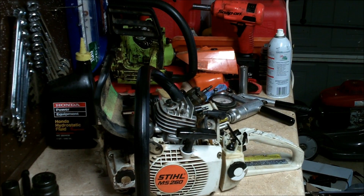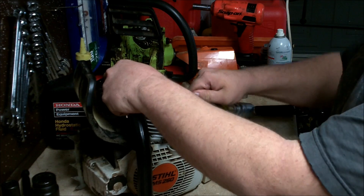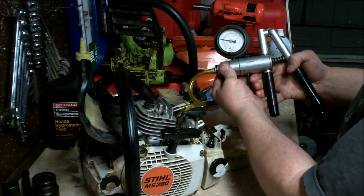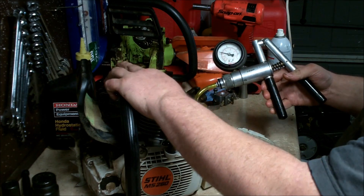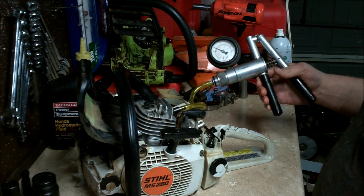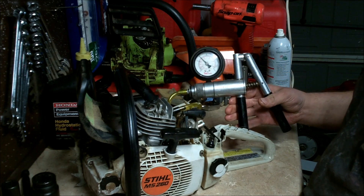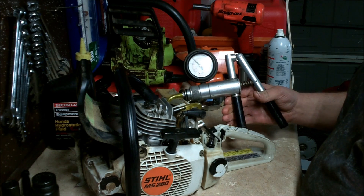Let's go ahead and get this tester hooked up. It's a pressure and vacuum gauge by Power Probe. This little ferrule slides back and forth and you can pressure the thing up — it may take a few pumps depending on the size of the crankcase.